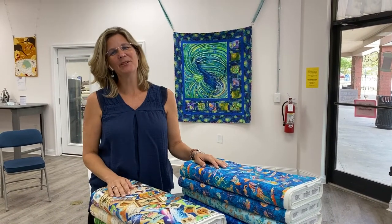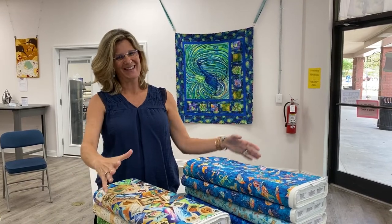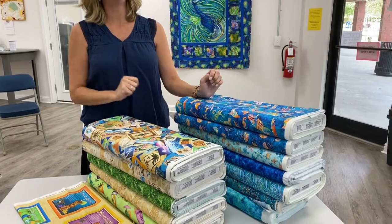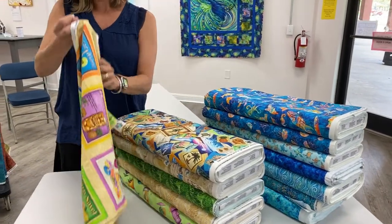Hey everybody, it's Julianne from Cary Quilting Company and today I'm in our meeting center to show you a lot of paradise. These two collections by QT Fabrics are called Postcards in Paradise and Ocean Paradise. So let's go ahead and get started.